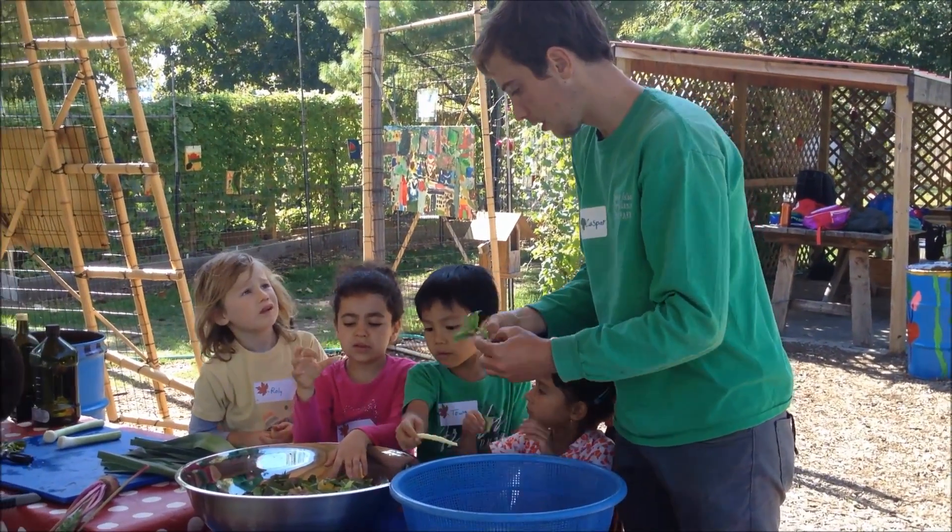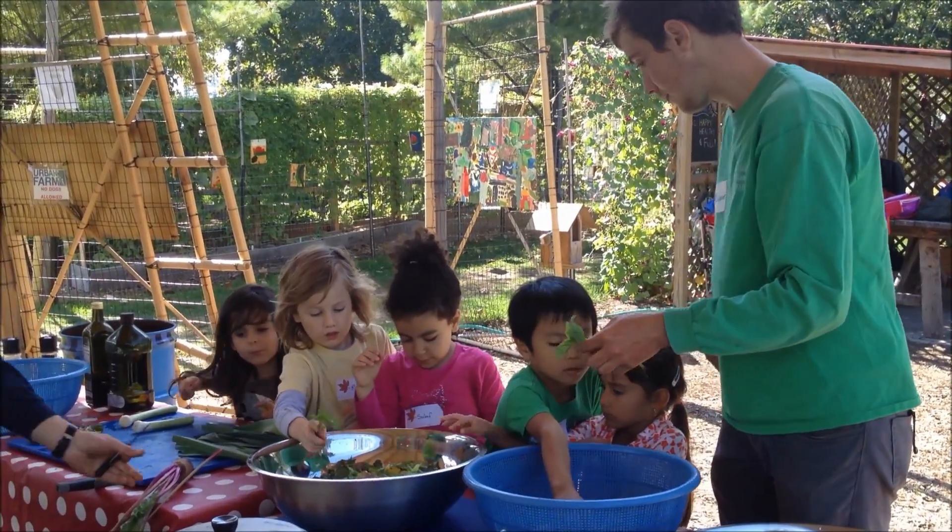Do we put the stems in? No, the stems we can put on the ground. Hey, you guys remember this beet that we picked?